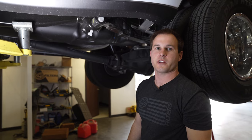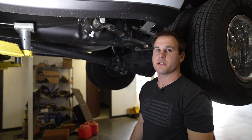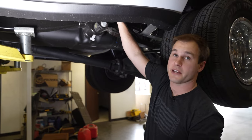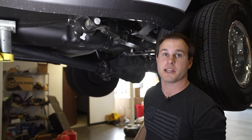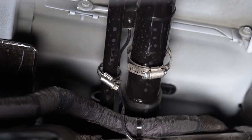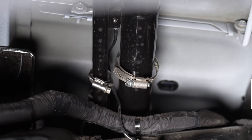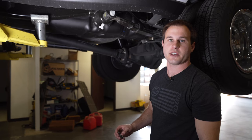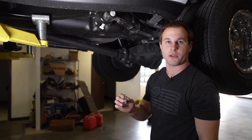First, we're going to remove the hose clamps on the filler and the vent hoses. Those are found right up here behind the DEF tank fill and the vent lines. With a flathead screwdriver, we'll get those loosened up and pulled off. If the hose clamps are facing a hard-to-reach location, you can also use an 8mm socket.